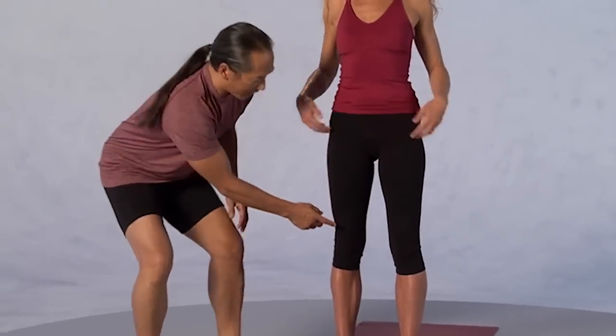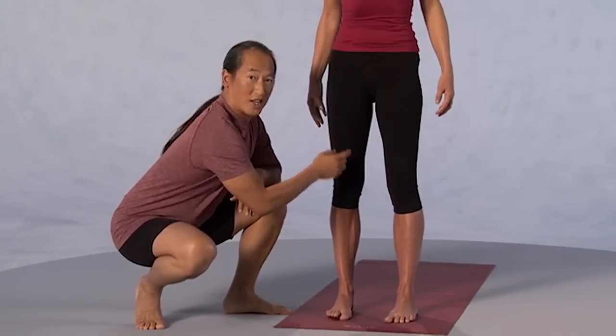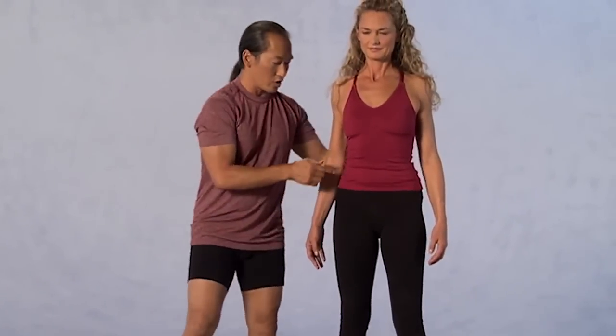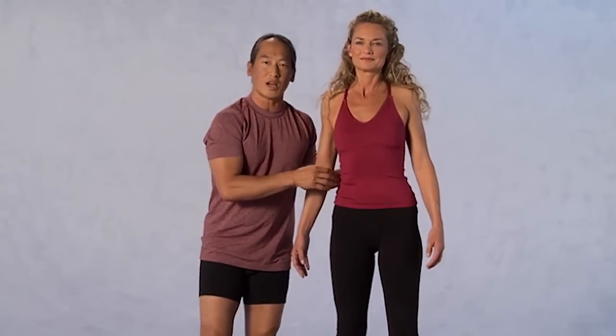I want you to slightly contract your quadricep muscles, the front of your thighs, so that your kneecaps are lifted. This will engage the legs. From those strong legs, I want you to lengthen the sides of your waist, so that your lower back feels light.